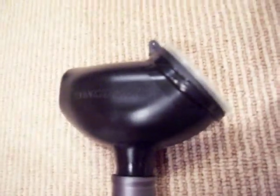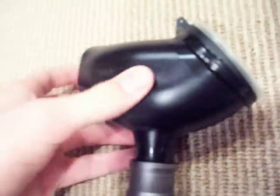So yeah, very durable, doesn't bend in like the brass eagle one, so a lot better quality plastic.